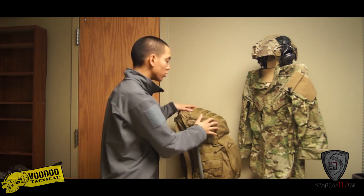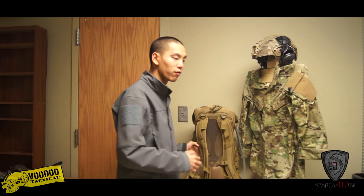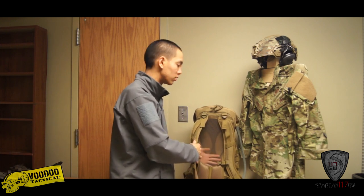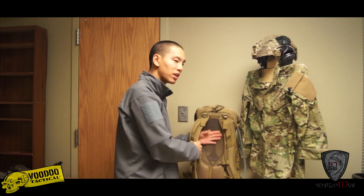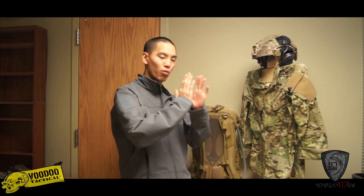Going over some of the external features, it's got a wishbone style frame. It might be a little hard to see, but there is a frame built in that gives support for the whole system, as well as a suspended air mesh — kind of a trampoline suspension for your back. What that does is keep you nice and cool so you're not resting right up against it.